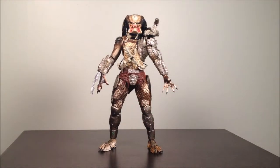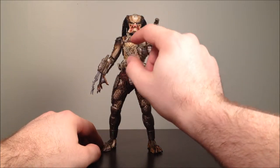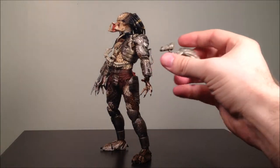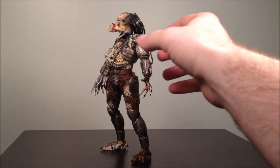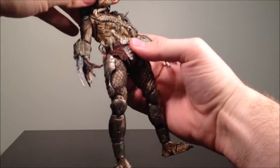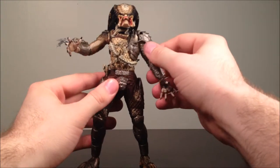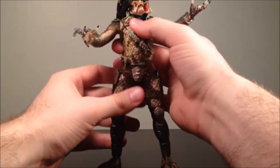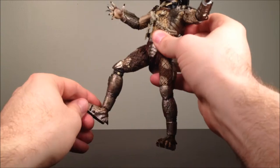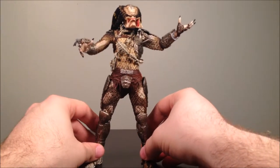First we have the Jungle Hunter. He's got his little trophy skulls wrapped around him, a bow necklace, and a removable cannon. He has wrist blades that can retract or come back out. Head articulation, shoulder, elbow, hands on both sides, the waist, ball hips, double knees, and ankles. You've got a good amount of articulation for these guys, which is great for such a detailed figure.